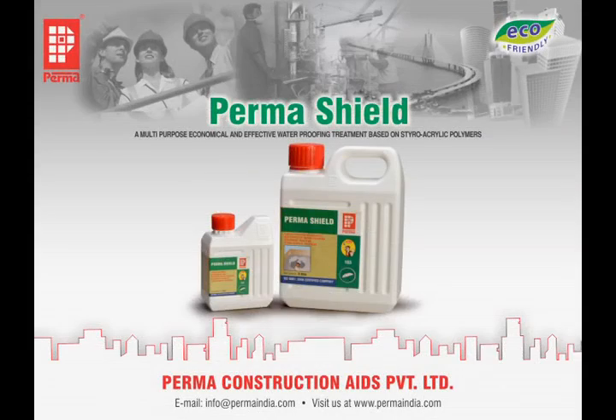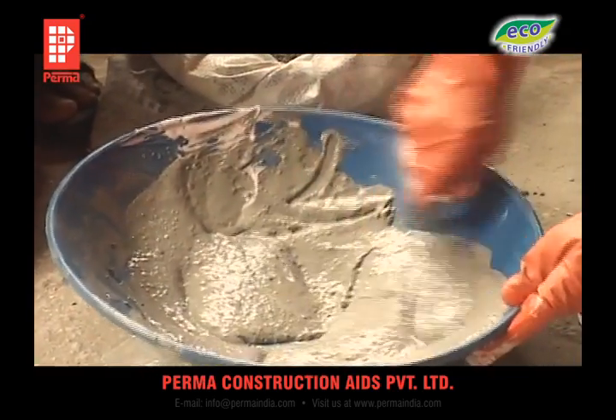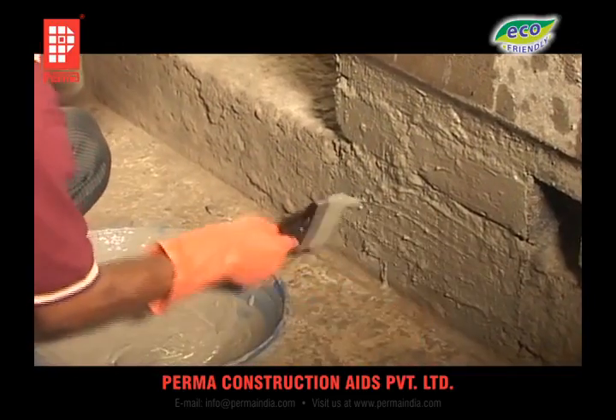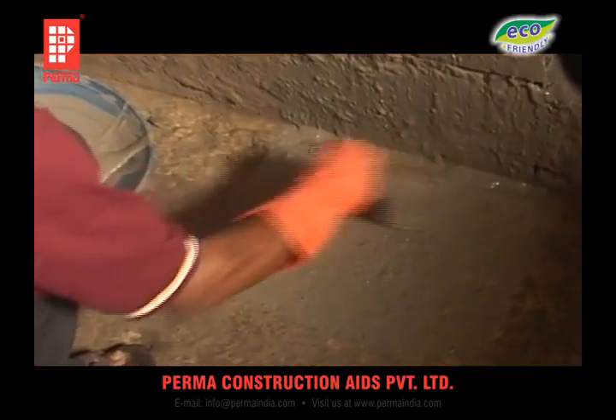PERMA-SHIELD is a waterproofing product in liquid form, highly effective in a wide range of applications for waterproofing various leaky situations. This product is mixed with ordinary cement in the proportion of 1:1 by volume and brush applied on the prepared and primed surface, taking care to ensure that the entire surface is effectively covered.